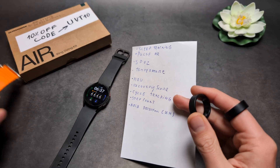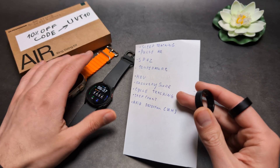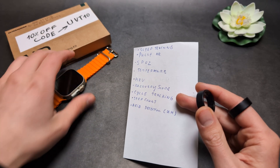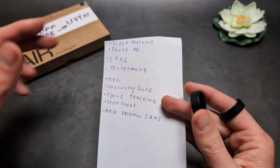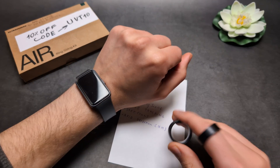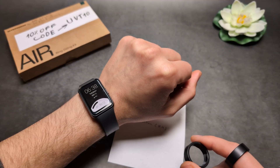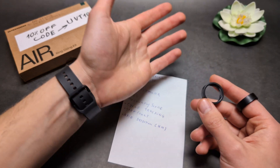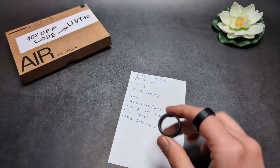They're pretty much comparable to something like the Apple Watch or Samsung Galaxy Watch — probably even better than the Galaxy Watch and comparable to Apple. They have lots of decent tracking, and they are much more comfortable than a smartwatch. They also don't disturb you at night, which is a nice bonus.